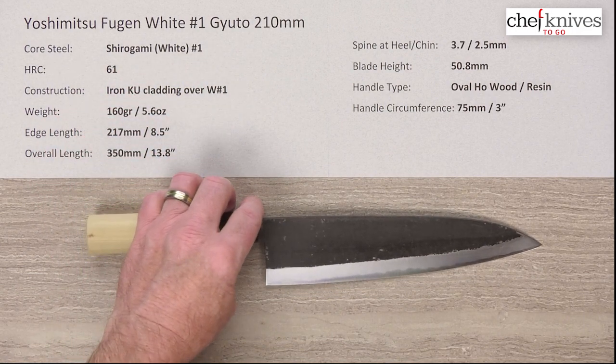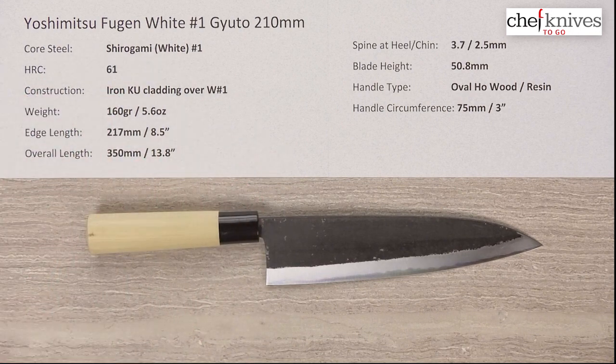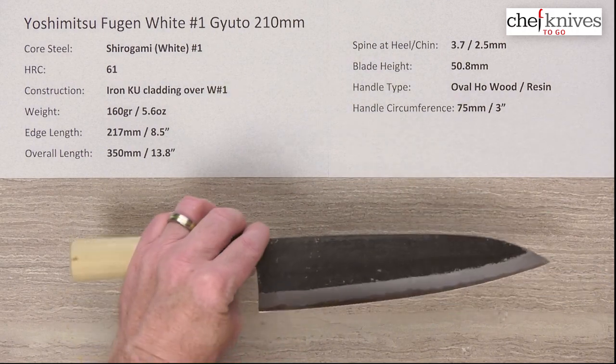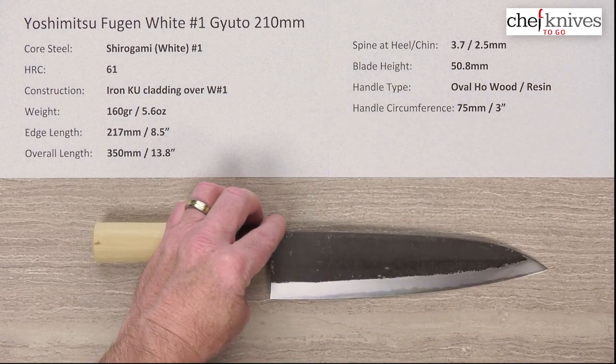It's heat treated at approximately 61 HRC, and very few things sharpen as easily and take as sharp of an edge as Shirogami No. 1. It gets screaming sharp super easy — maybe not the world's best edge retention, but it's so easy to sharpen you really don't mind, because the steel once it gets sharp just performs so fast. It's awesome.